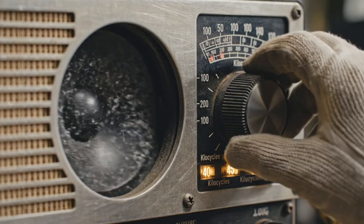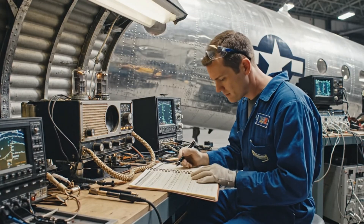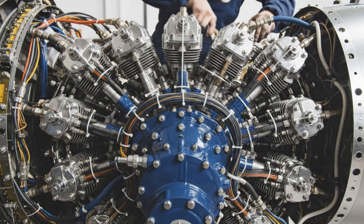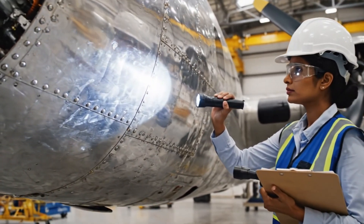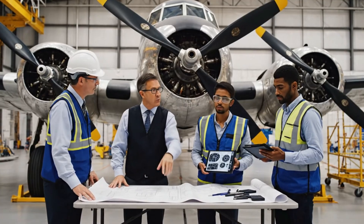Radio check, radio check — one, two, three, four, five. We are receiving you faintly now. The structural fatigue on frame 42 is higher than anticipated; we need to reinforce the plating before sign-off.